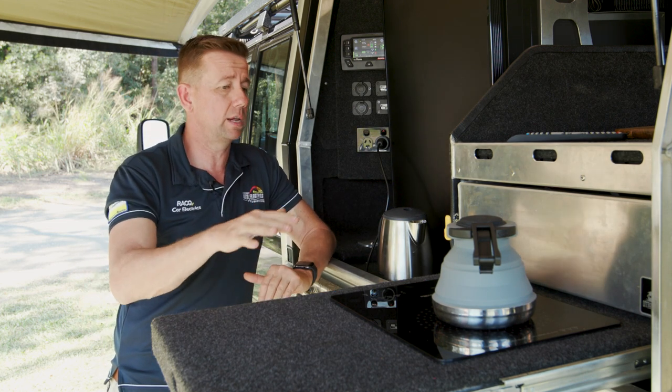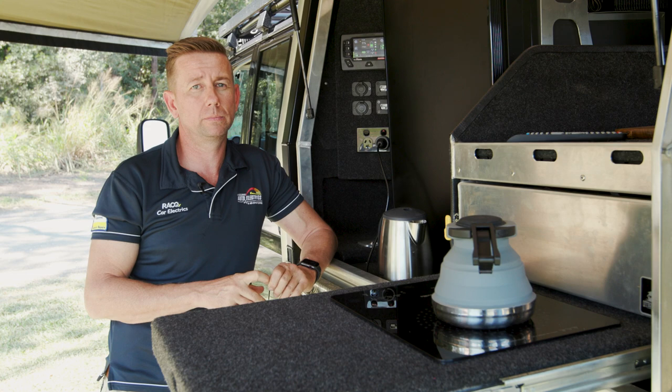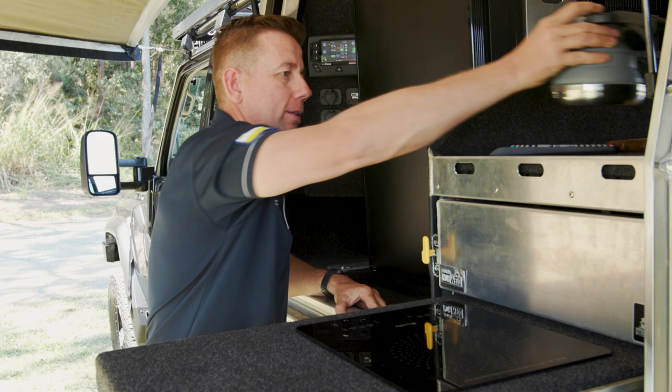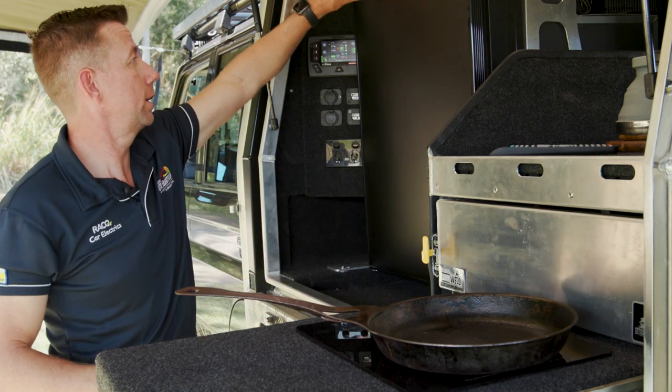Cooking is the same deal with an electric fry pan, and this is why I reckon these things are great and it's the way to move forward. For the next part of our test, we're going to cook some bacon and eggs. We've made our coffee in the morning — that took us a minute — and now we've got our fry pan here and we're going to cook some bacon and eggs.